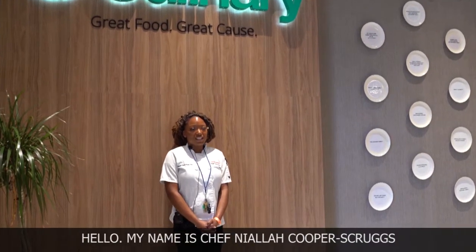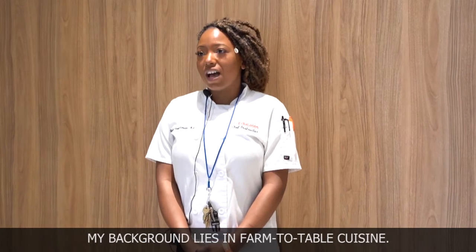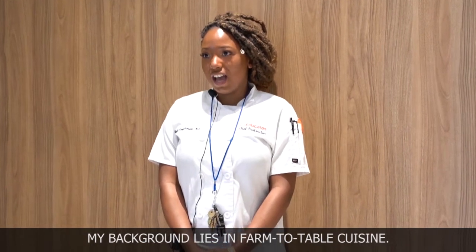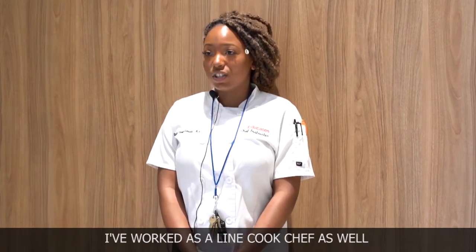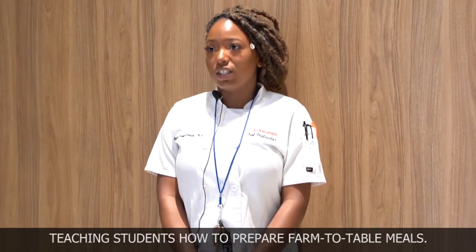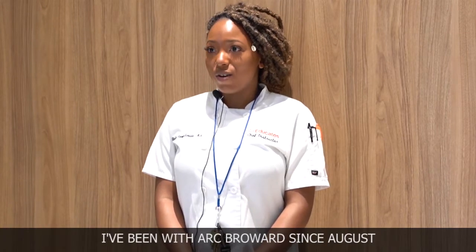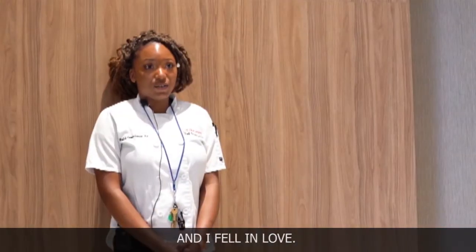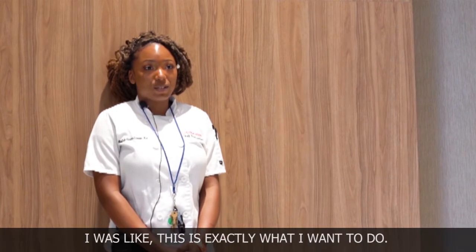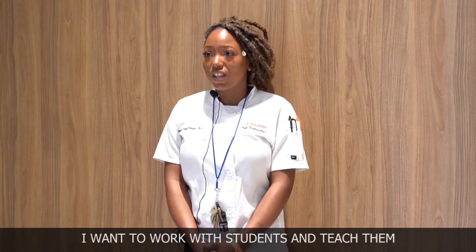My name is Chef Nyala Cooper Scruggs and I am the Chef Instructor at ARC Broward. My background lies in farm-to-table cuisine. I've worked as a line cook and chef, as well as a teacher on a farm teaching students how to prepare farm-to-table meals. I've been with ARC Broward since August. I fell in love — I knew it was the position for me. This is exactly what I want to do. I want to work with students and teach them.